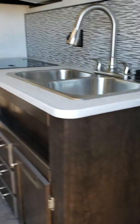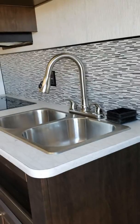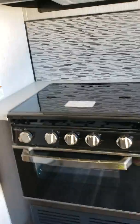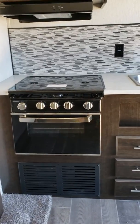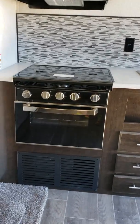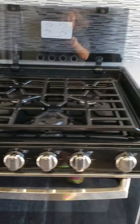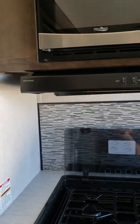As soon as you walk in, to your right you're gonna have your kitchen area — a double sink with the residential faucet. You have your new Suburban stove and oven, three burner, and it does have your microwave and fan vent, and your double-door Dometic refrigerator.